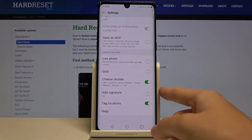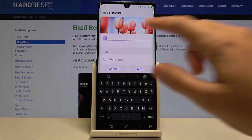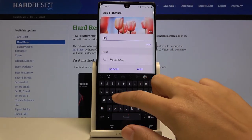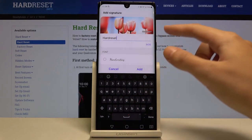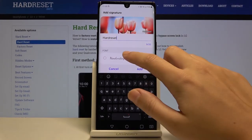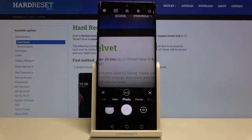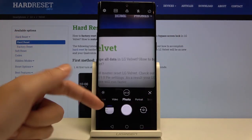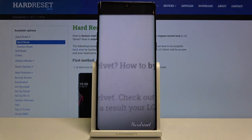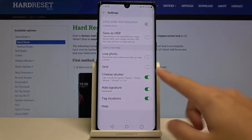Now let's look at the add signature option, which lets us add a camera watermark. We can add our own custom watermark — for example, I'll type 'hard reset.' We get a preview and can also pick the font we want. Let me select the handwriting font and add it. Going back to the camera and taking a picture, then checking the gallery — as you can see the watermark appears on the photo. We can turn it off when we don't need it.